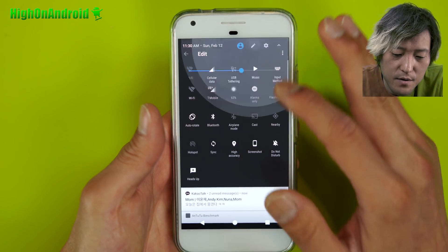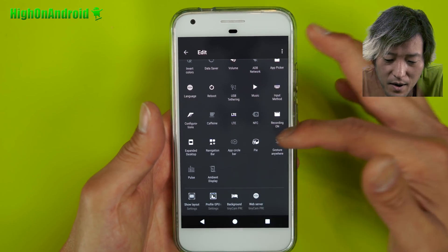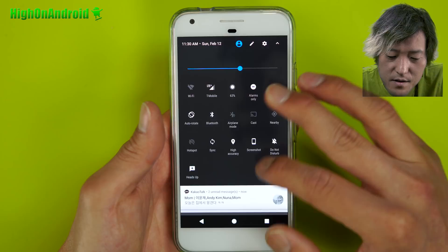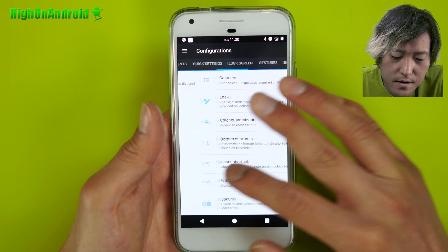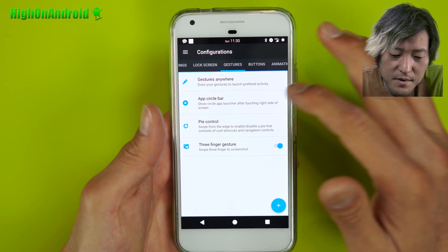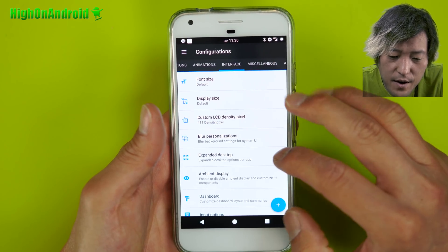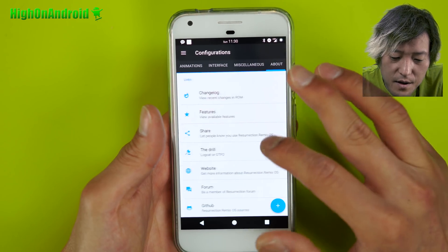There are some extra quick tiles you'll notice with this custom ROM, such as App Circle Bar, Pie, Jester Anywhere, Ambient Display, Caffeine, Recording — all this good stuff, which is awesome. That's the tiles. Then there's lock screen, gestures — this is where you can add Pie controls, App Circle Bar, Jester Anywhere, and buttons you can customize here. Interface — this is where you can customize your heads-up notifications and all that good stuff.